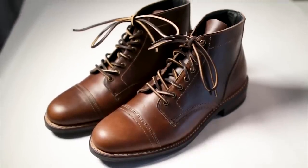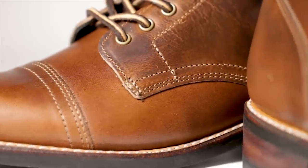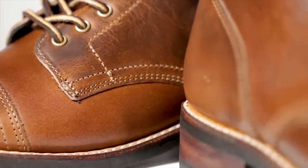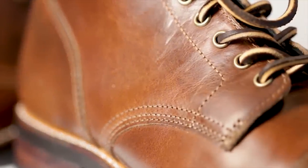If you look at those Thursday Boots Vanguards, one of the nice things about them is they had all kinds of variations in the leather — you'd see dark spots, light spots, and it had some marbling. It just looked very rich, and that's what you don't get with cheaper boots.